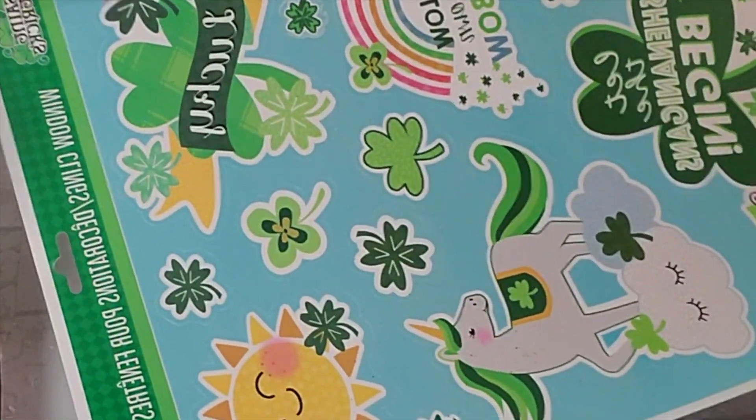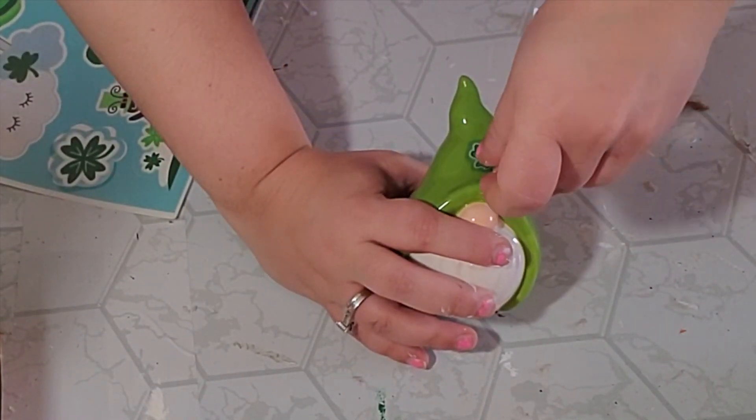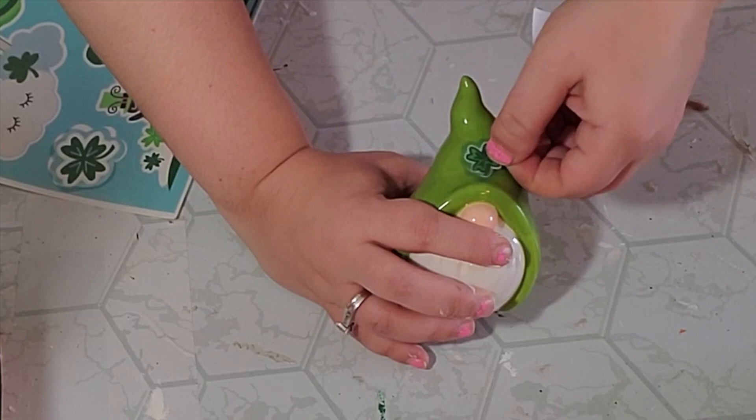For our last one, this is a great hack you can use. I picked up this cute little gnome from the Dollar Tree and purposely got the green one, then just put a little window decal of a shamrock on it and that was it. So simple. What do you think?